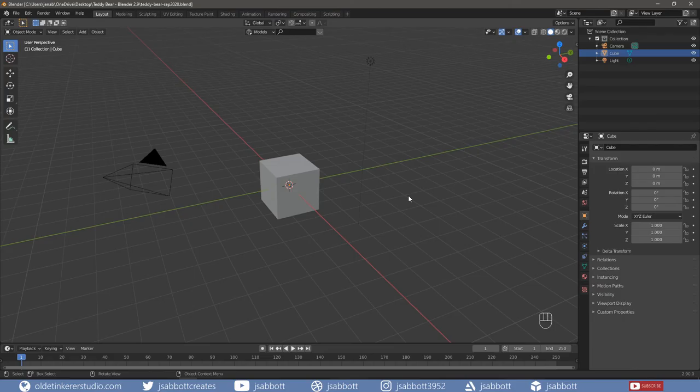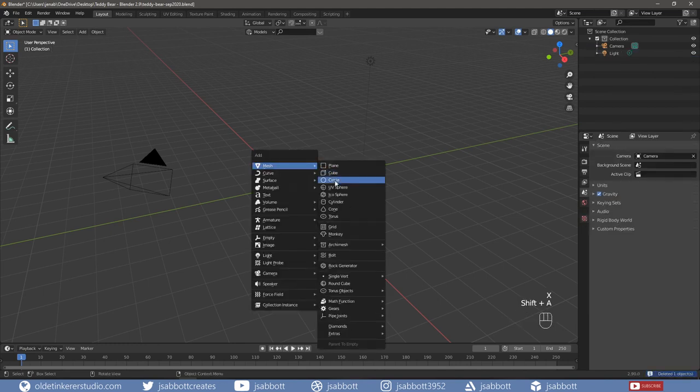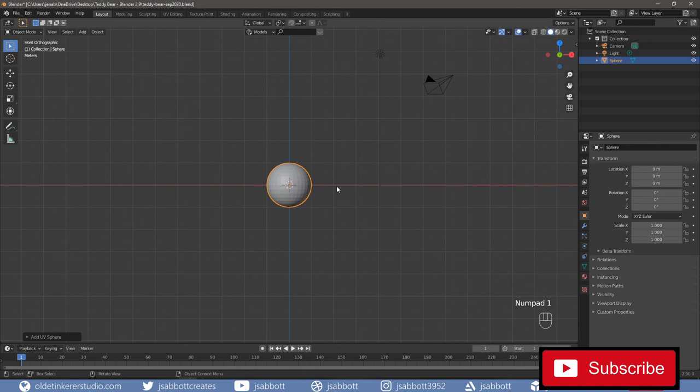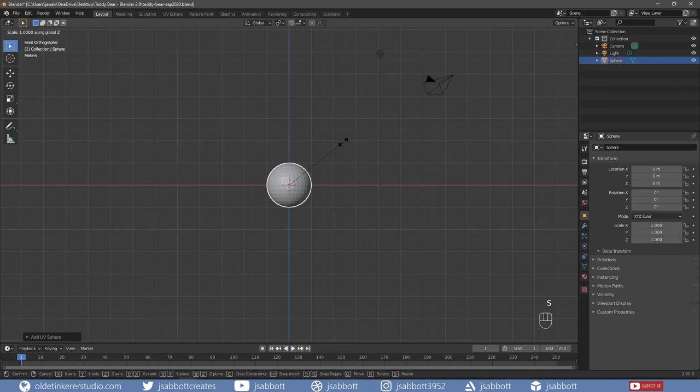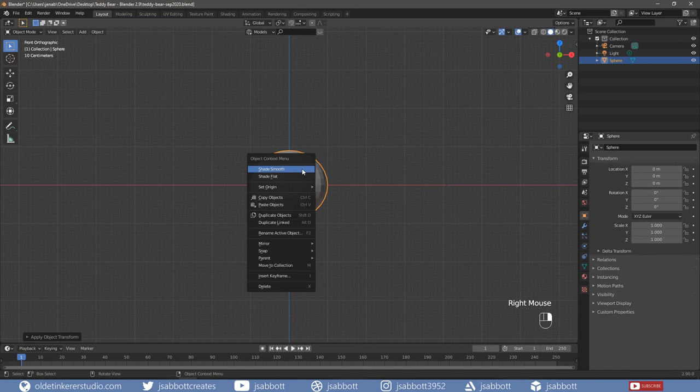Let's begin by modeling the head. Delete the cube and add a UV sphere. Scale the sphere along the Z-axis to slightly squash the head. Apply the scale with Ctrl-A. Right-click on the sphere and choose Shade Smooth.